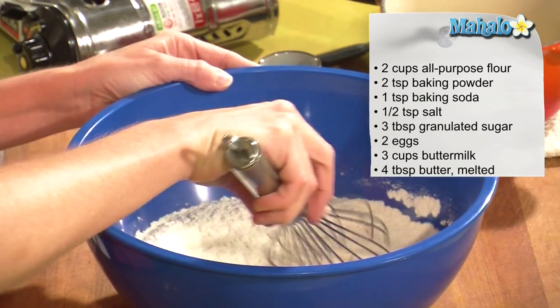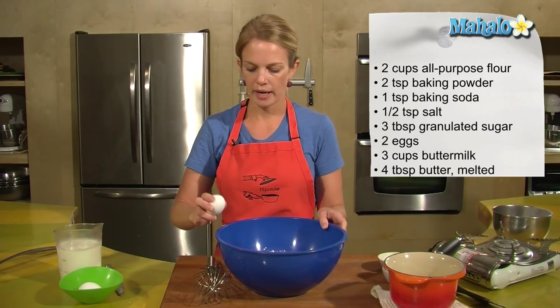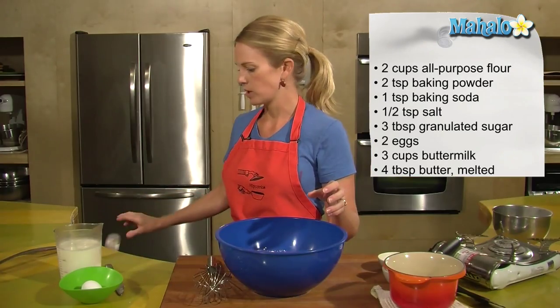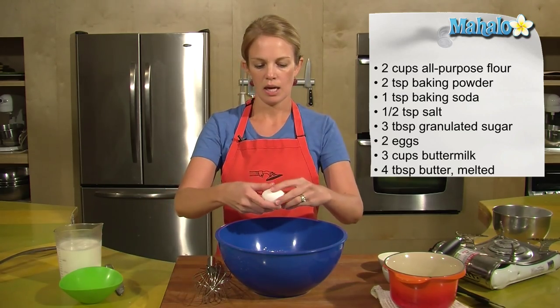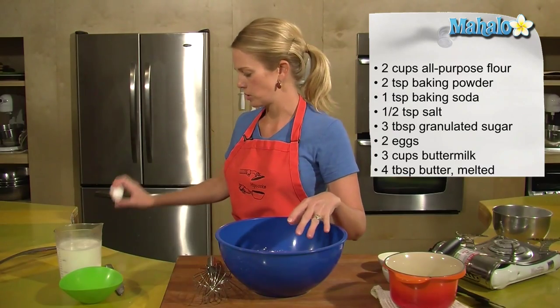I'll give that a quick mix with my whisk. Two eggs — it's best to have all of your ingredients at room temperature, so my eggs and buttermilk here have been sitting out for about a half hour to come to room temperature.